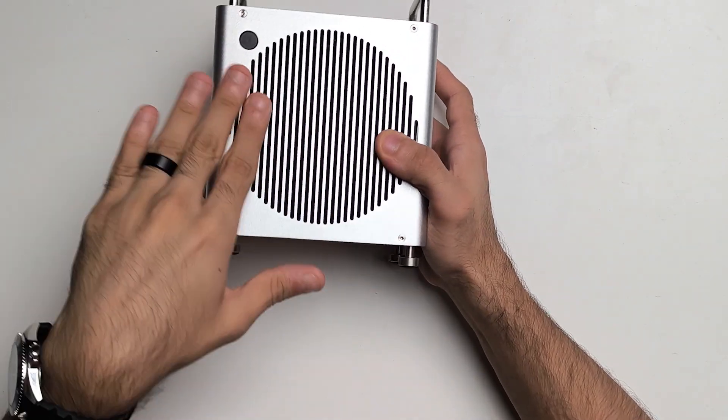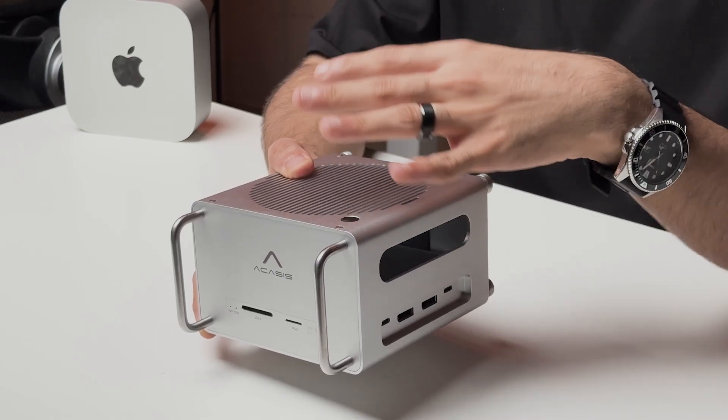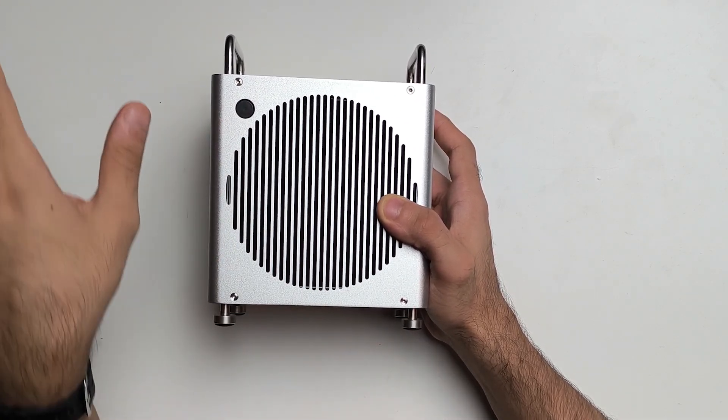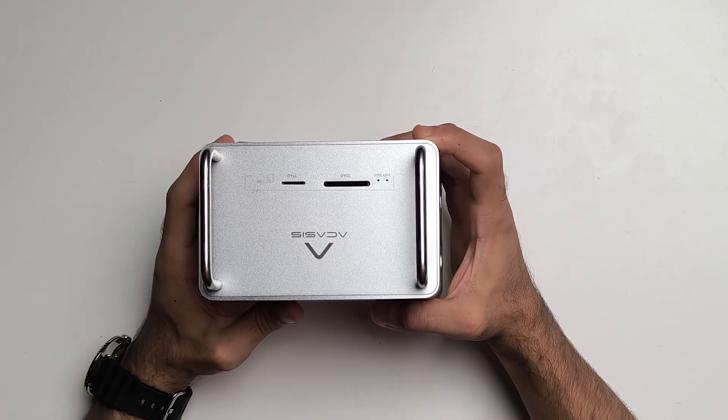Towards the other side, you've got a grill which definitely helps with cooling. And since this is completely made out of metal, it's going to be really good at dissipating heat. And here is the power button — so if you've ever had issues with the Mac Mini's power button placement, I think this solves it.